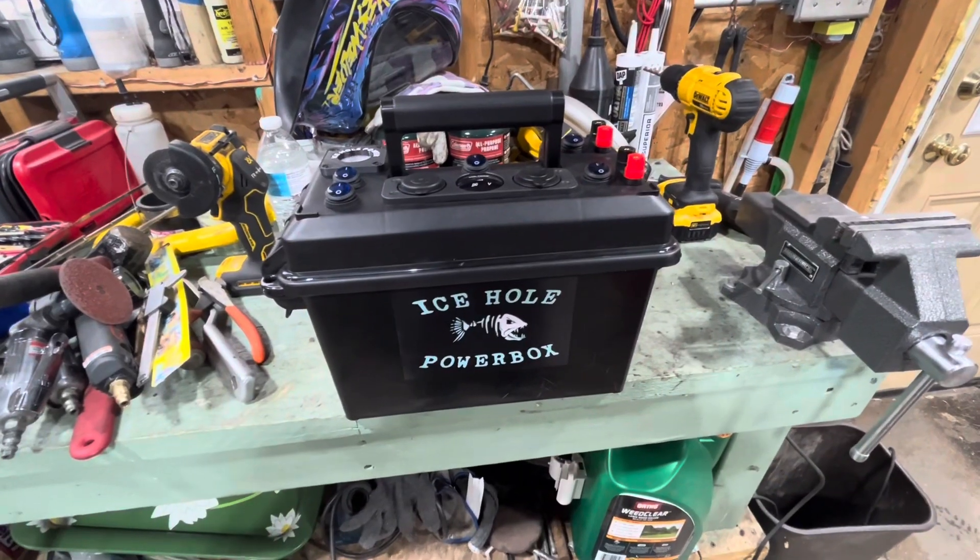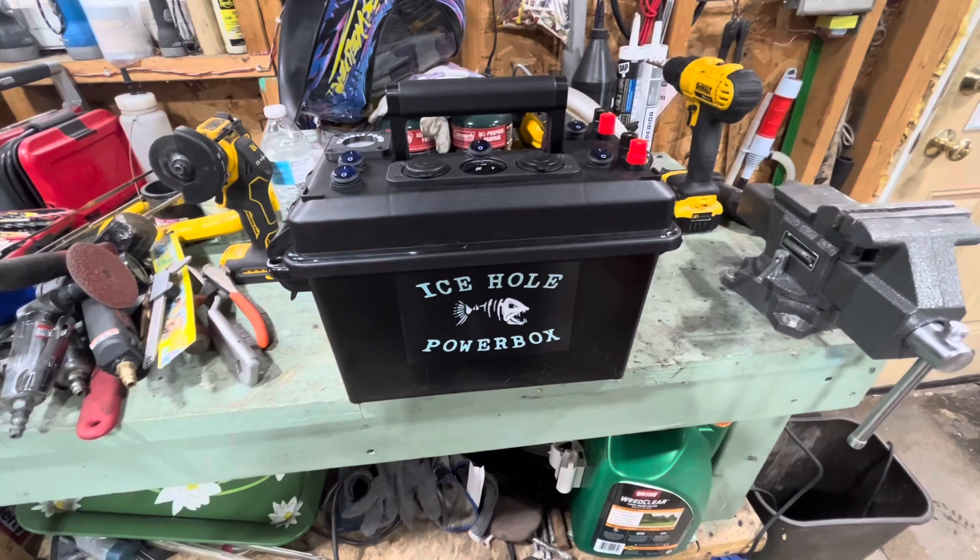Hey, how's it going everybody? It's Carl here and we got another video today. I'm going to show you my portable power box by Icehole Powerbox.